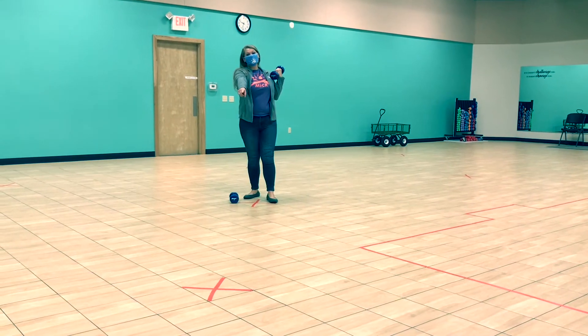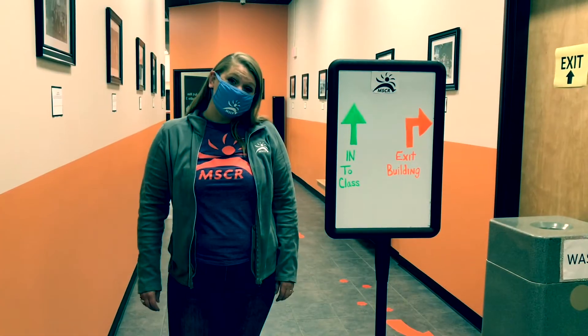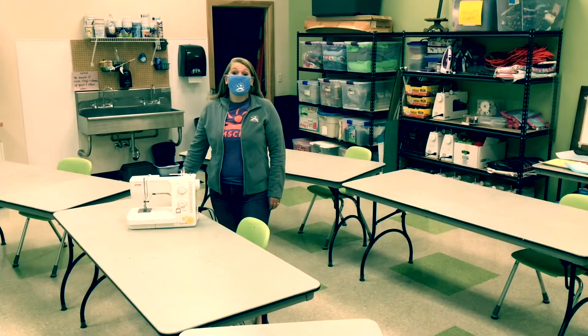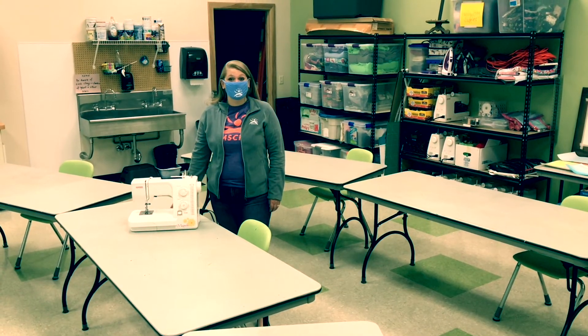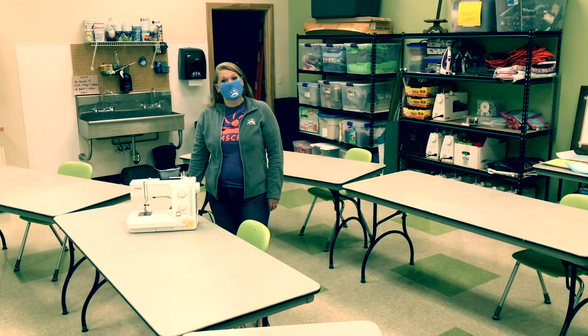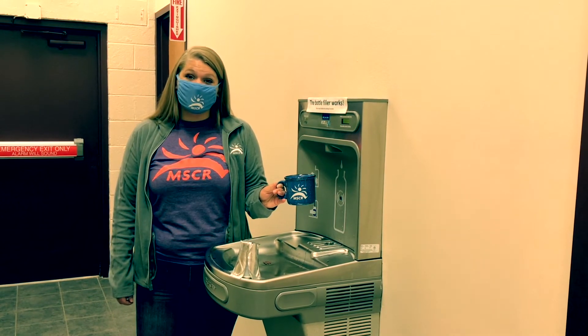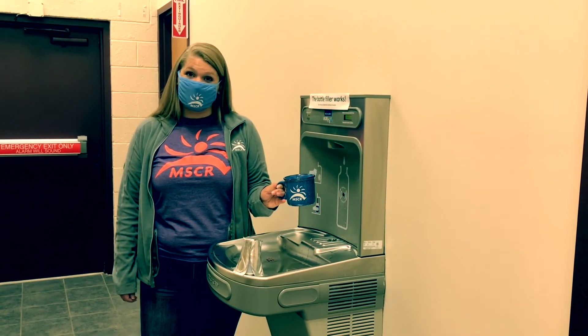And look, we saved a spot for you. Follow the green traffic pattern to get to your studios. All participants will have their own workstation and receive a supply kit at the beginning of their class. Our drinking fountains are closed, so make sure you bring a water bottle or a mug to fill up.